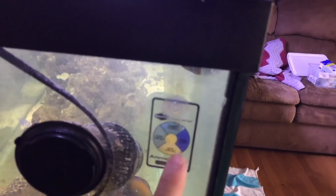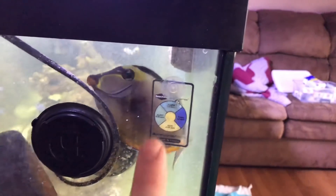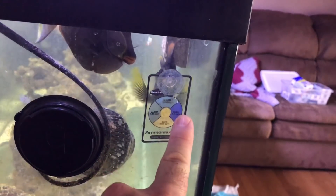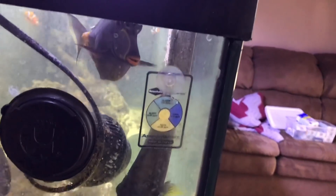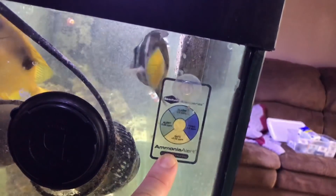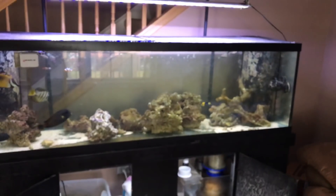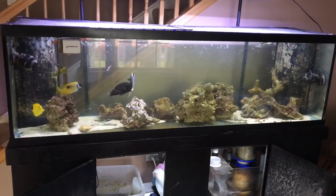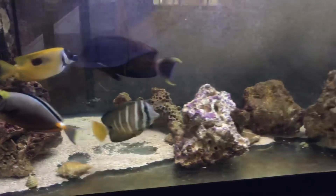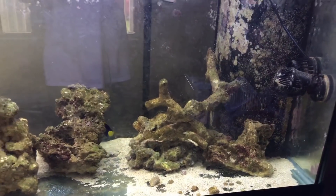I monitor the ammonia level with the Seachem Ammonia Badge. It goes by color so you don't have to use test kits: yellow means safe, green is alert, blue is alarm, and dark blue is toxic. Look — even with barely any rock, there's no ammonia in here and the fish are fine. People say you need X amount of rock for so many gallons — not true. Because with all the fish I have, especially tangs, look how little rock I have and everyone's totally healthy. You don't need a ton of rock; I'd rather have the swim space for the fish.